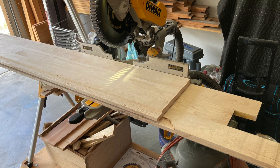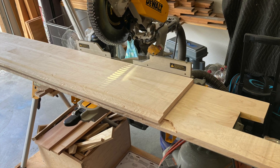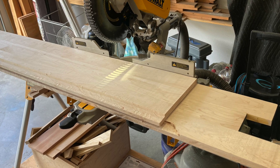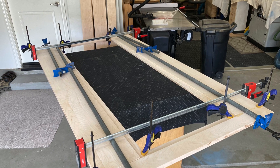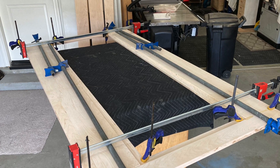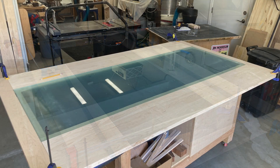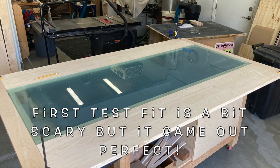Once we did that, that's when we trimmed our long boards to length. You've got to be pretty careful when you decide to cut them to length, because you're pretty much set at that point. You can see we extended our long clamps because this wound up being such a long project. We glued on our end pieces, and here's our test fit — which is always a bit scary — but this one worked out well.